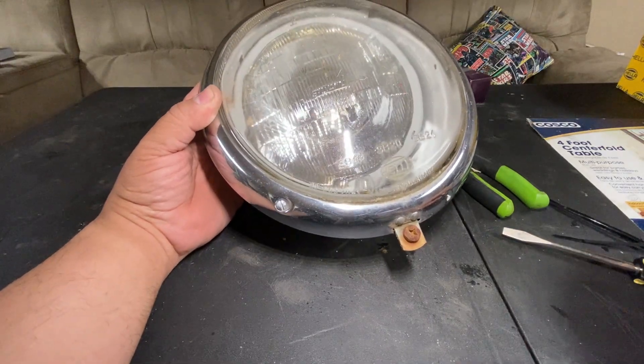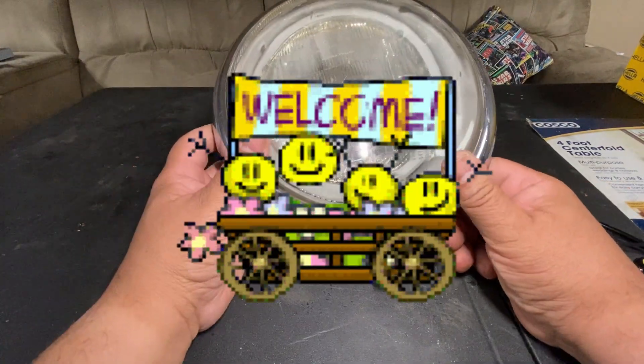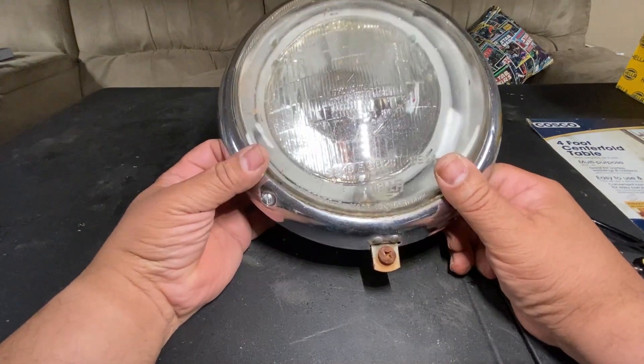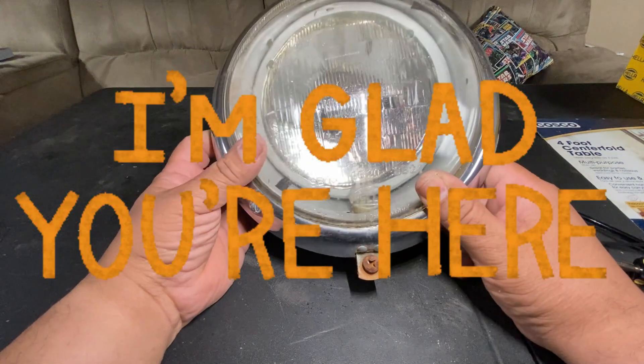Hey everyone, welcome back to the channel. If this is your first time here, welcome. And if you guys have been following me, I'm glad that you're here.